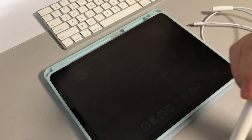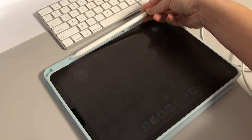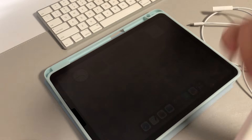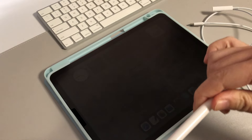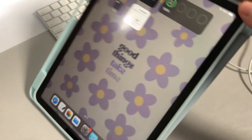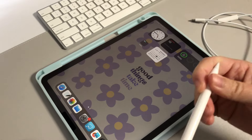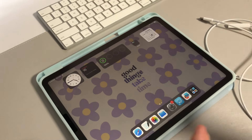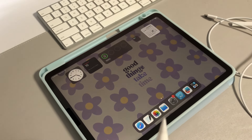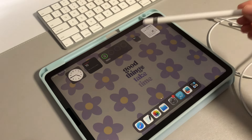The new iPads require the second-gen Apple Pencil, which has the magnetic charger. This first-gen pencil has the old port charger, and because the new iPads have a different port, this pencil will not charge or connect anymore — that port connection was the only way to pair it. So I found a workaround to connect your old Apple Pencil to the new iPad.